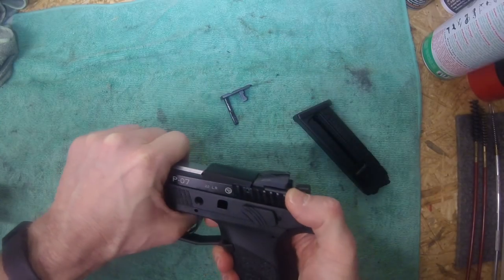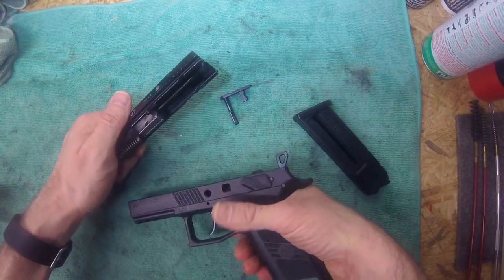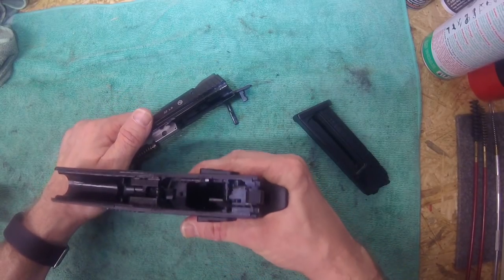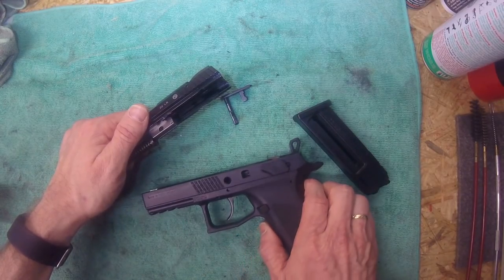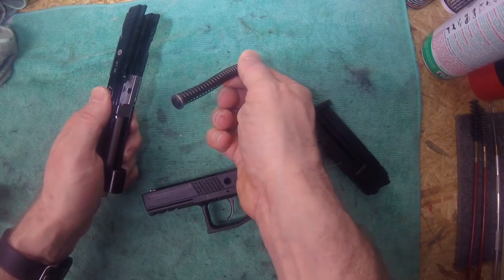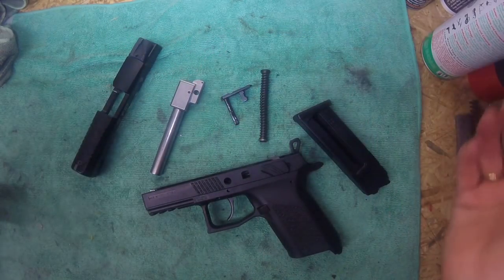Then you can just pull forward on the slide and take it off. Be aware that the hammer must be fully decocked, otherwise you will not be able to take the slide off. Then you just remove the spring package, remove the barrel, and you're done.